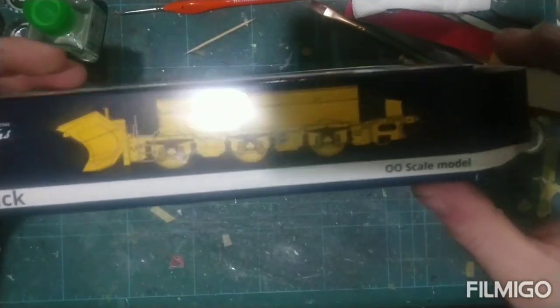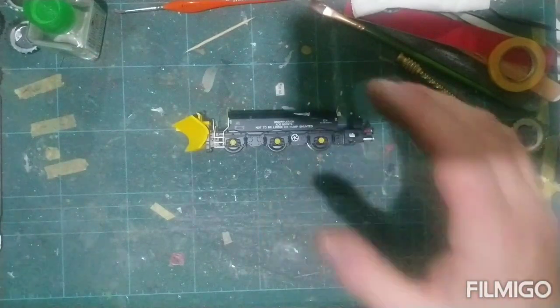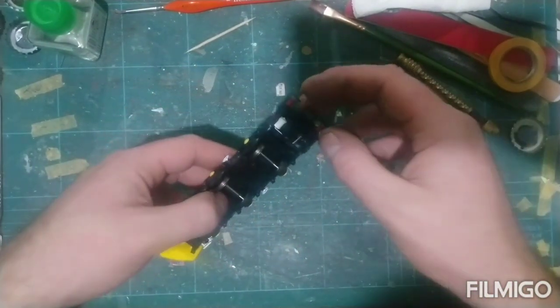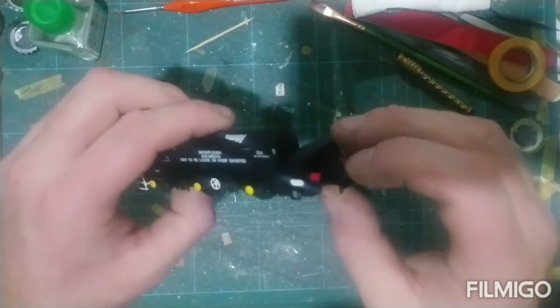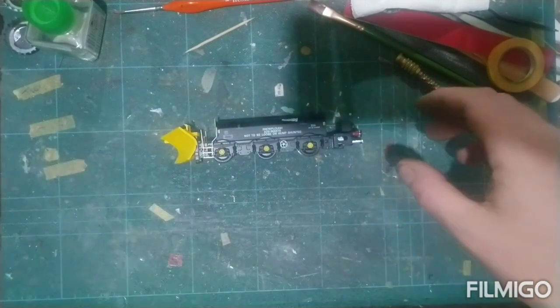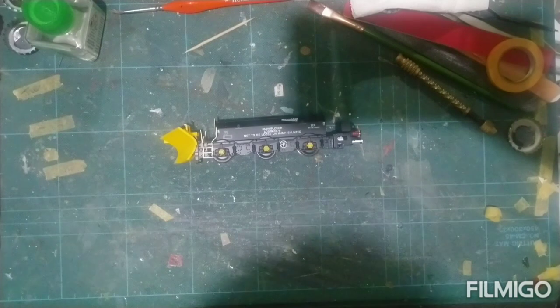We've got one here on the side painted up in yellow — I imagine that's for the earlier days. There is the Hatton's snowplow. It has an NEM coupling on the back, but we're possibly going to put a proper screw link coupling on. We've got a couple of Class 66s that have got screw link couplings on.